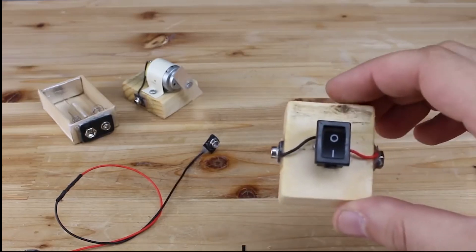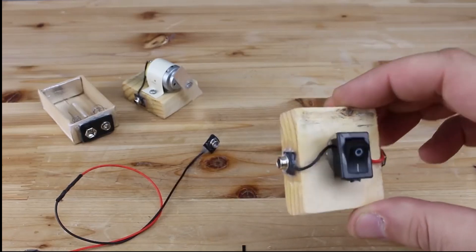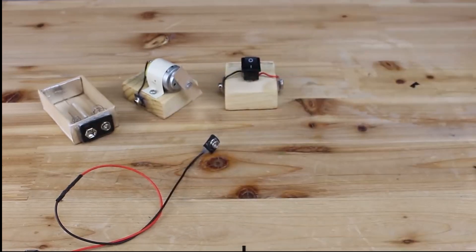Hello Hacktubers! In today's video you will watch 3 life hacks or ideas, a homemade electronic project. By the way,